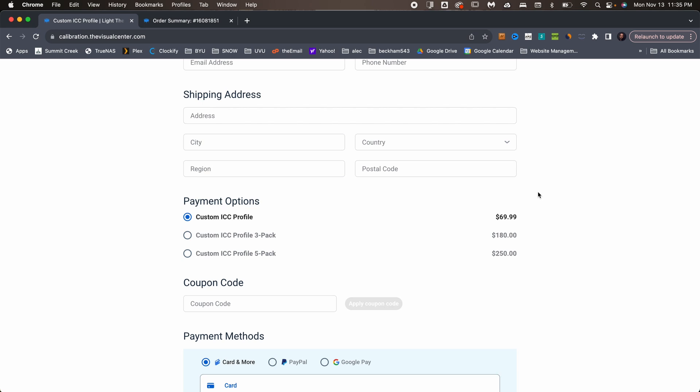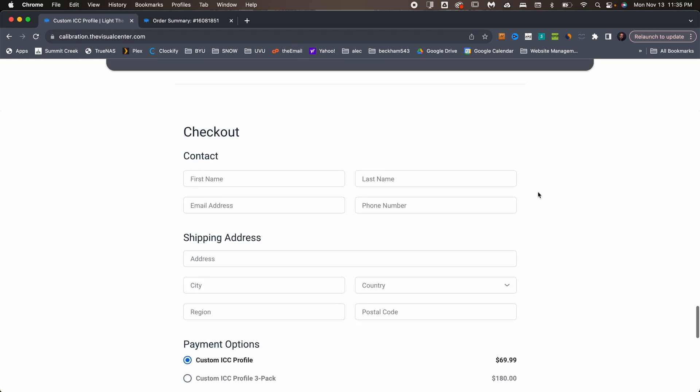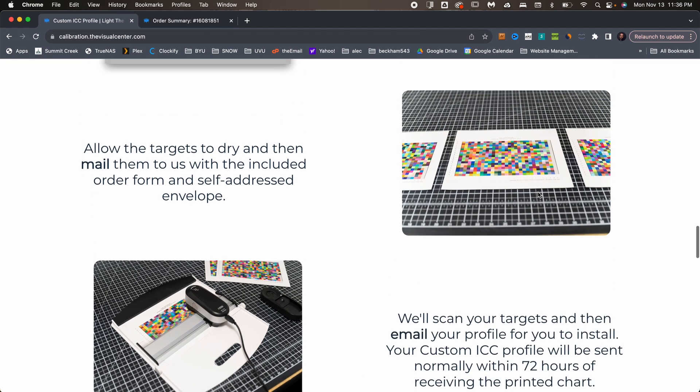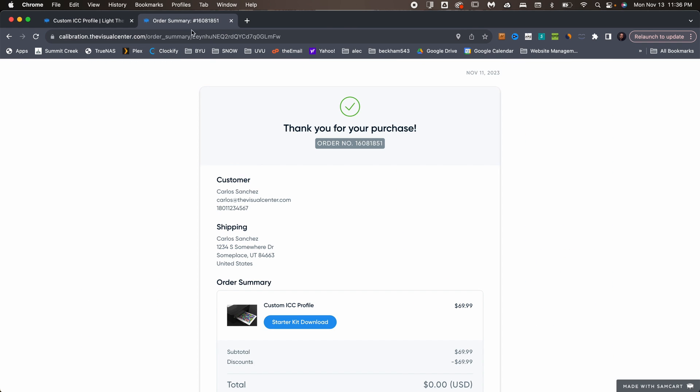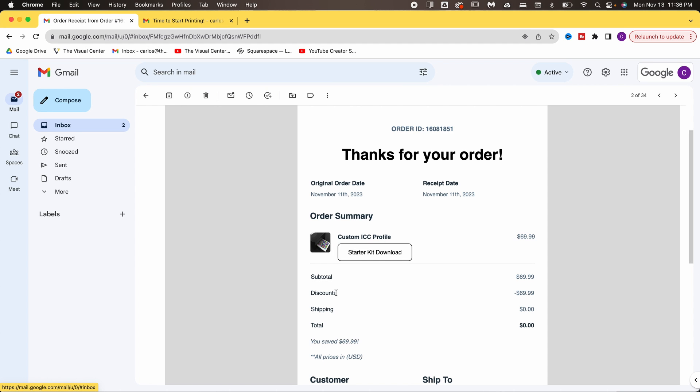While you wait for your kit to arrive in the mail, download our digital starter kit. You can find the digital starter kit either on the original page by scrolling up to the steps and clicking on the button, or on the confirmation page after you purchase. You can also find a link to it in the confirmation email you receive.